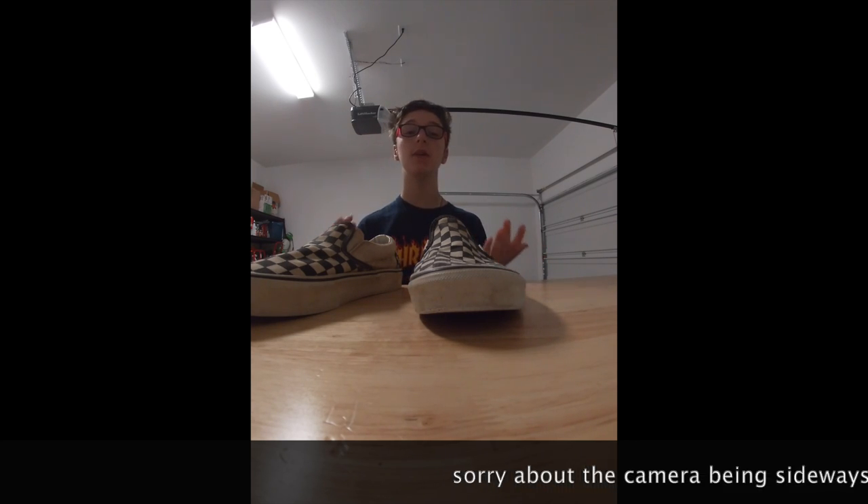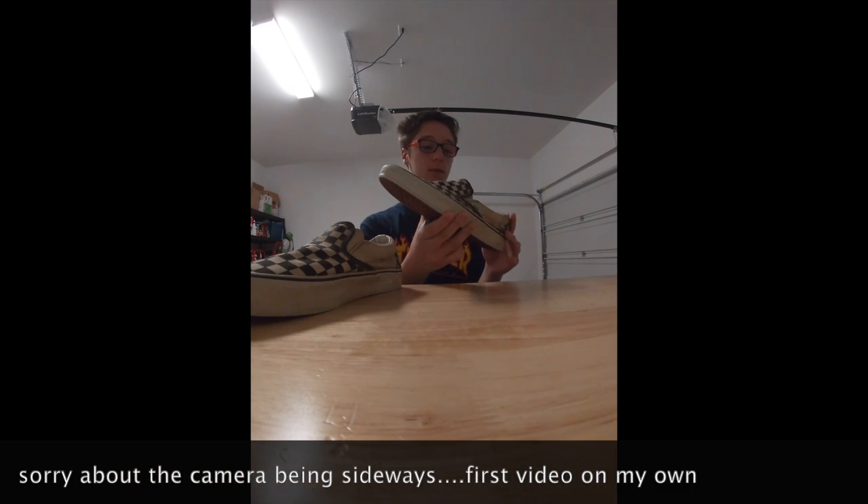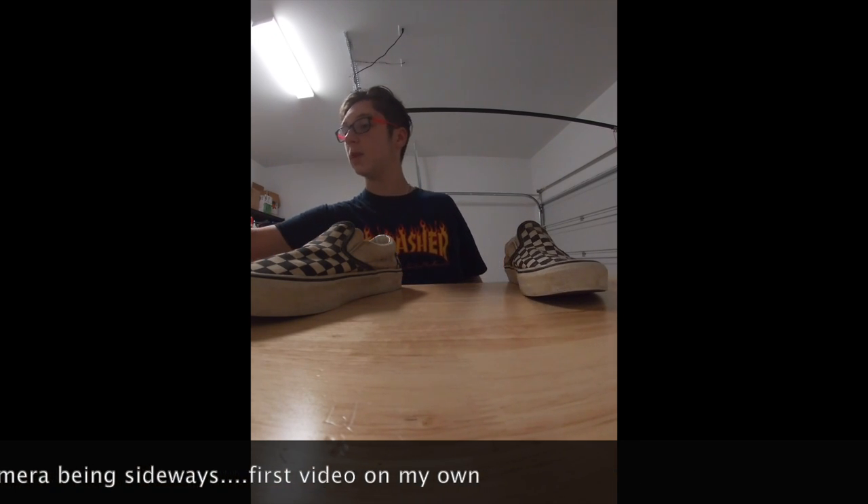What is up everybody, Dominic here with the Ford Nathrae, and today I will be cleaning slash restoring these old slip-on Vans. Now today for that process I will be using...